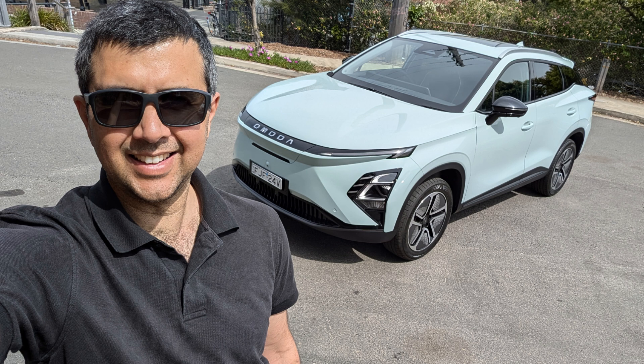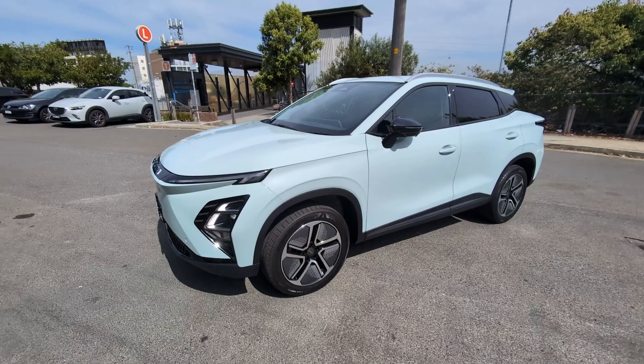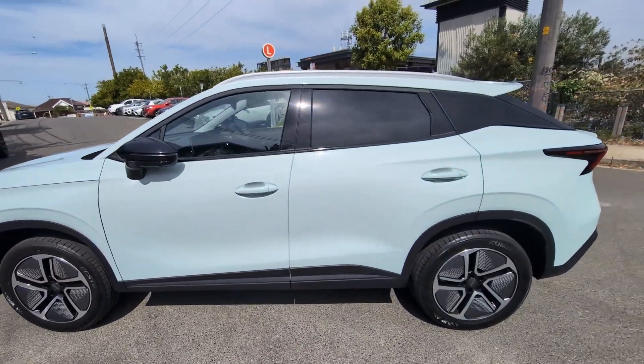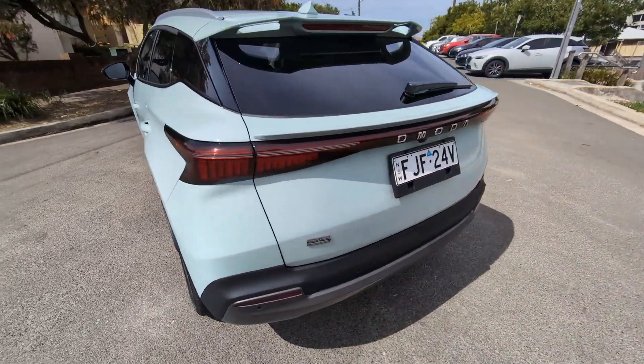Hi, my name is Nirav and this behind me is a media loan for review — the Chery Omoda E5 small SUV electric car, competing with other small SUV electric cars like the BYD Atto 3. These are three things that I really like about it.